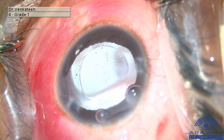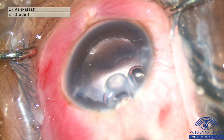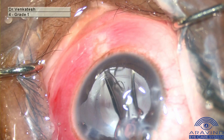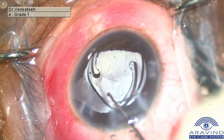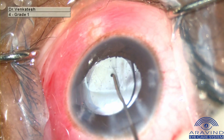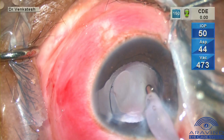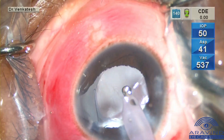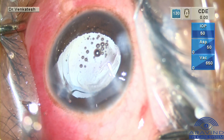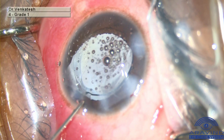The anterior chamber and the bag are formed with high molecular weight viscoelastic. Before implanting the IOL, it is ensured that the posterior lens capsule is intact and there is no vitreous disturbance. A single piece IOL is placed in the bag. High molecular weight OVD is washed out. Side ports and the main port are hydrated. Intracameral antibiotic is injected.